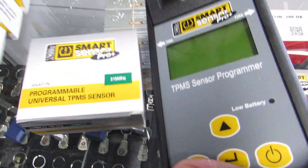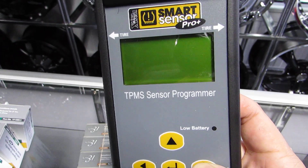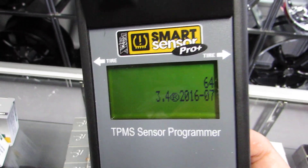So let's power this up. That's the international sign for turning power on on electronics — hold that down. It's going to power up Smart Sensor Pro Plus and read you all the information.